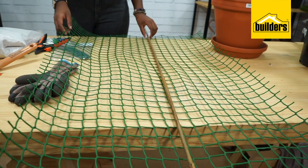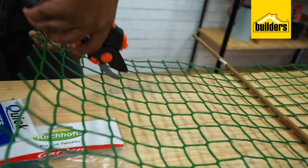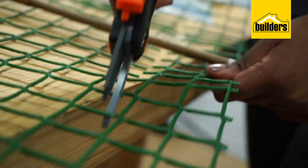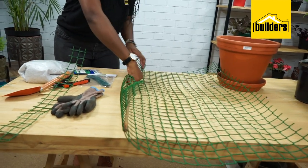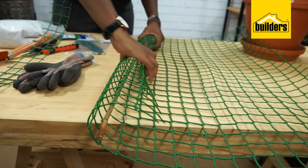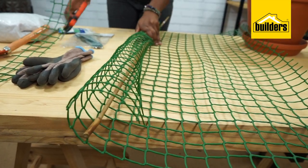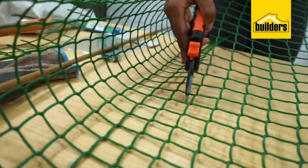Now I'm going to cut my gardening mesh. You can use scissors or pruning shears to do this. I make sure that the gardening mesh is above the indent that I've made on the stick. You're going to wrap the gardening mesh around the stick — this is just to measure how wide or thick you want your moss pole to be. I would like it round about there, so this is where I would start cutting the mesh from.